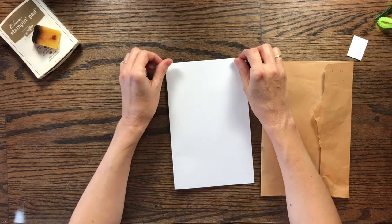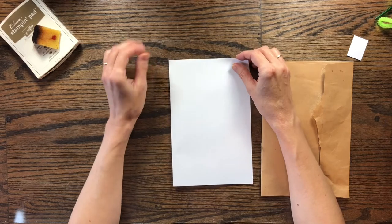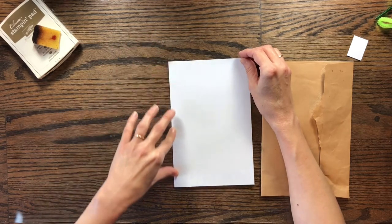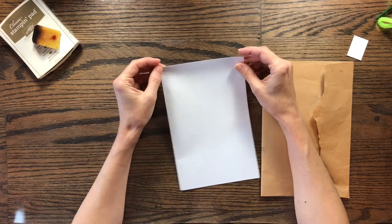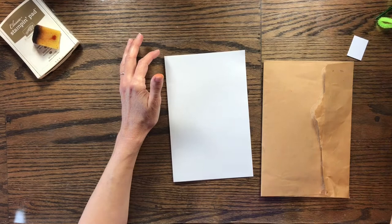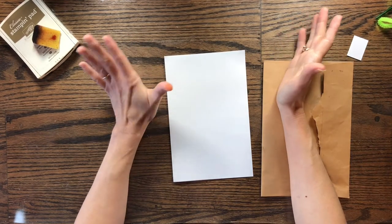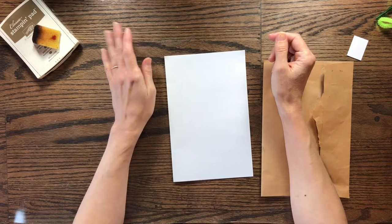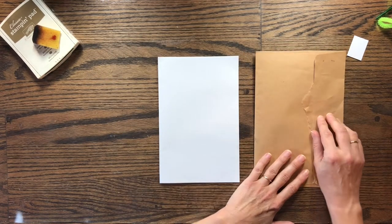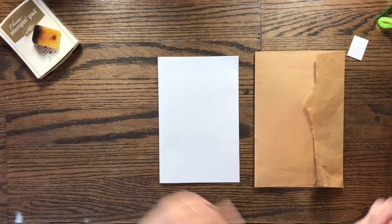Hello and thank you so much for joining me today. 49 Dragonflies on YouTube had a challenge kind of swap where you swap with another partner and you get five items to use on your journal page and then you make a collage of it. And so I swapped with two ladies actually, so I'm going to be doing two different pages and I think I'll do two videos more than likely.